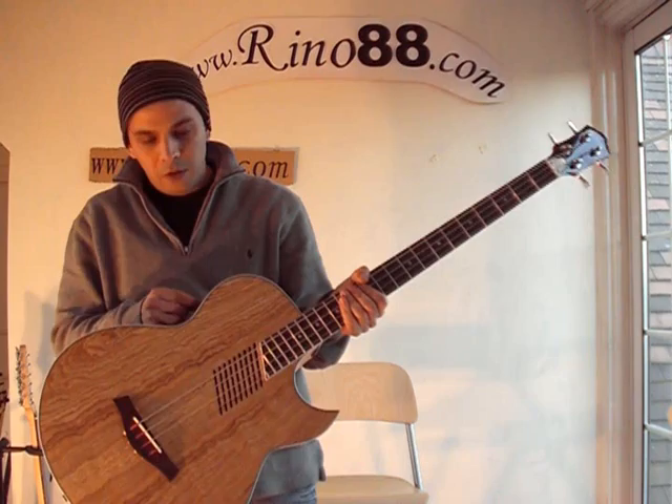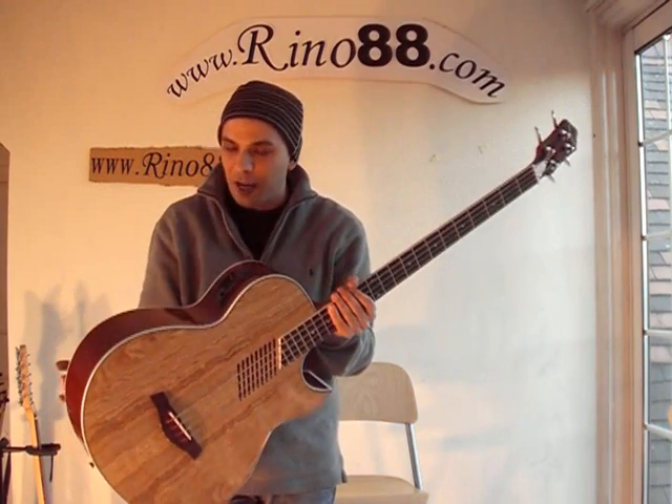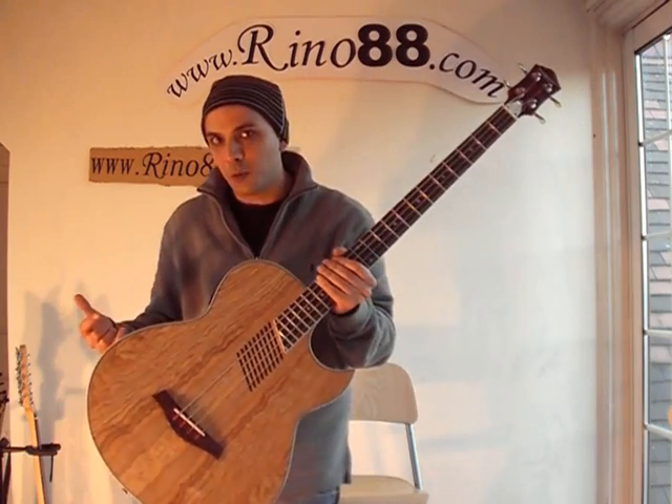Great bass guitar, suitable for professionals. It's a high-quality bass, mahogany sides and back. You can't beat this one.